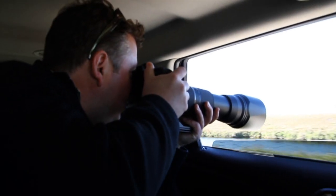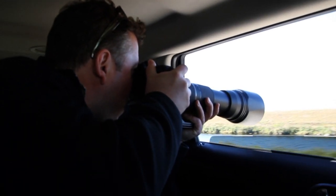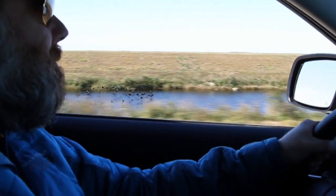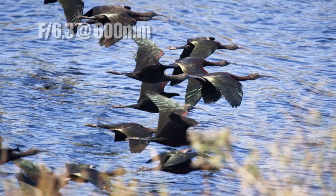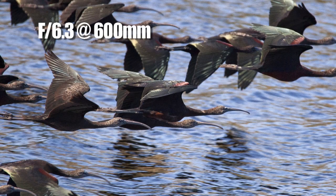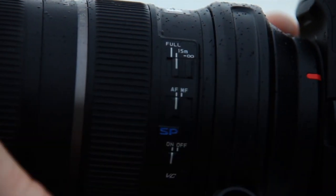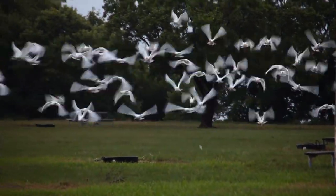Getting perfect focus with the 150 to 600 is never a problem because it has ultrasonic silent drive autofocus. We were driving along and saw a flock of birds flying right next to us. Our car had a hard time keeping up with these birds, but the ultrasonic autofocus in this lens had no problem at all. It's even quicker when I engage the focus limiter, which is great for capturing fast-moving subjects.